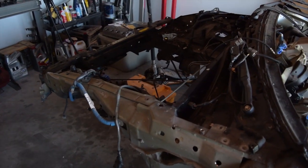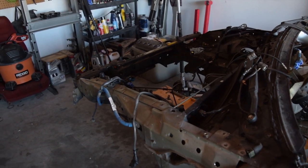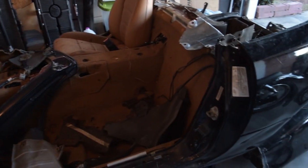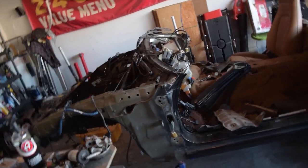So today I need to repeat that process for the front, so I have something to bolt the subframe and suspension components to. Then once that's done, this middle section can get recycled. So let's get to it.